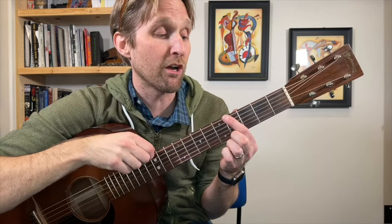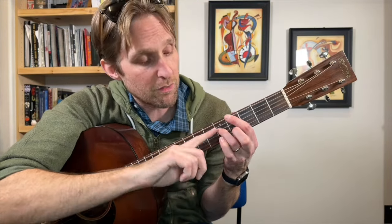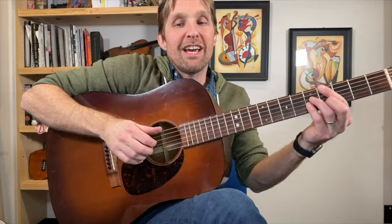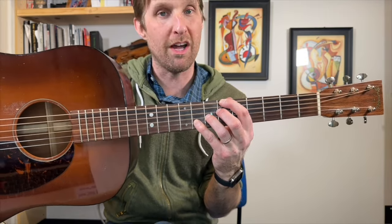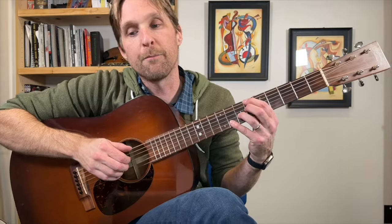Now we learn a brand new chord — an Ab major 7. Pointer finger on the 4th fret of the top string, skip the 2nd string from top, ring finger plays 5 on the 3rd string from top, pinky plays 5 on the 3rd string from the bottom, middle finger plays 4 on the 2nd string from the bottom. Ab maj7, same picking pattern. Then Bb13 — you've played it before, I'm on the 6th fret. You know that one.